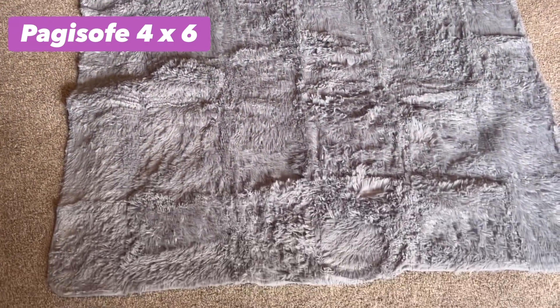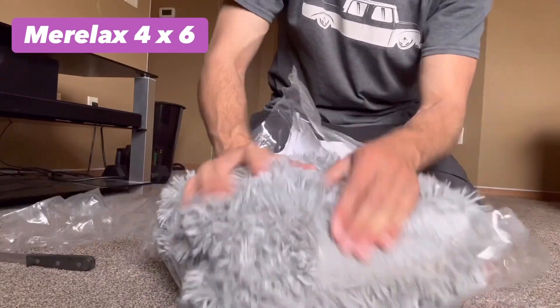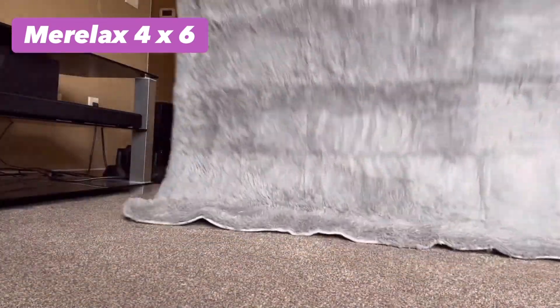That's what it looks like from this angle. Hope you guys liked the video. Looks like a very soft carpet — it's not too thin, not too thick.